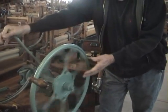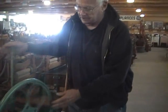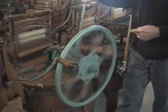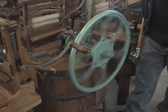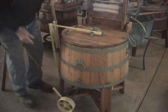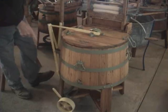Once you get the thing going, the flywheel of course has enough inertia to help you get past the end spots, which would otherwise be pretty rough. That's a little clutch mechanism — I can take it out of gears.